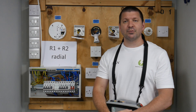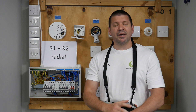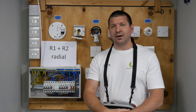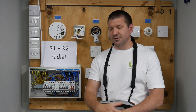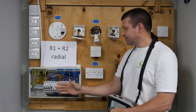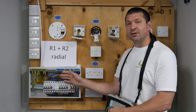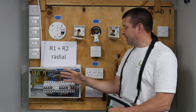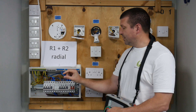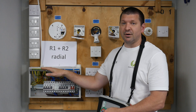If you look at page 113, the first thing it tells you to do is to form a temporary link between the live and the earth conductor. So find out which circuit that you're testing, and it shows you take out the live cable and with a small crocodile clip cable, attach the crocodile clip to one end of the live and the other to your earth bar.